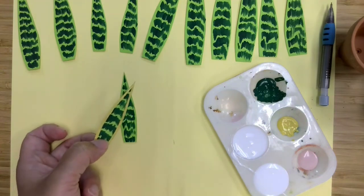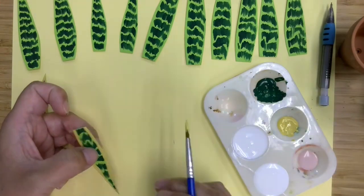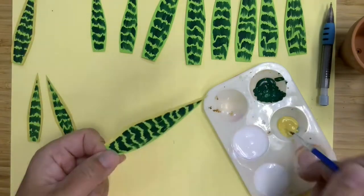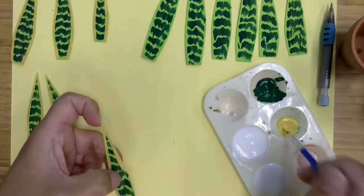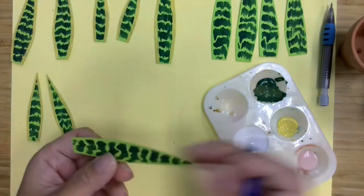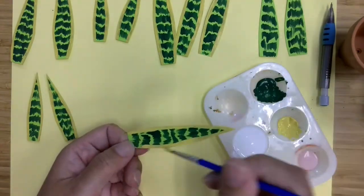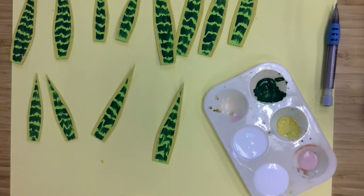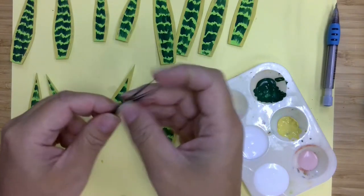So this is what it looks like finished, and I'm just going to do this to the rest of them. The next thing we're going to do is start gluing our leaves together and attaching wire. For the snake plant, we're going to use the set that has the shorter pieces on it.